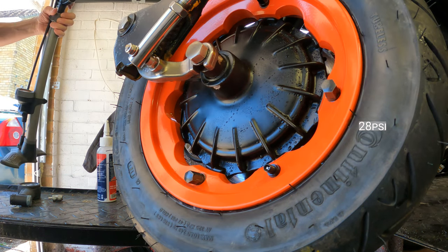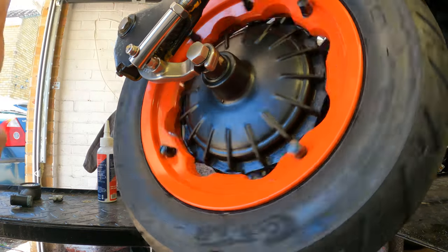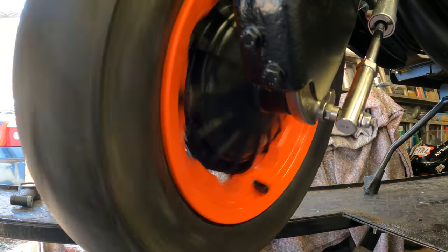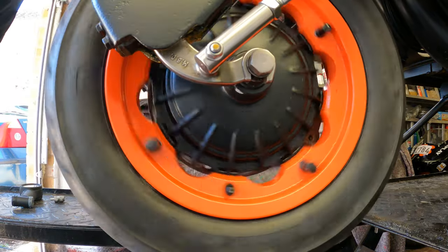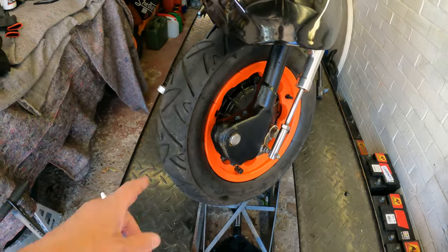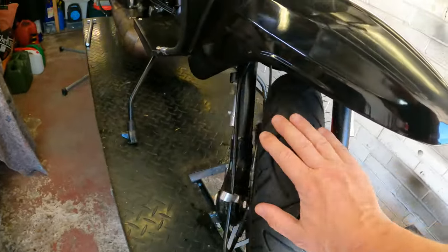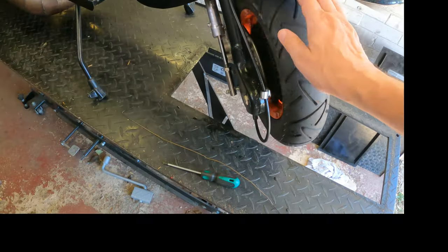Put some air in that, we'll just check the pressure in a minute. Put a spin on so that it can coat the wheel. Ideally you'd go for a ride now to make sure this really gets coated around the wheel to seal it. I'm going to check the disc so I'm not going for a ride just yet, but spinning it will help. So that's the tyre with sealant in it.